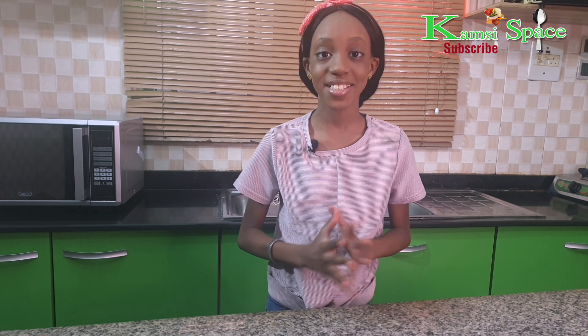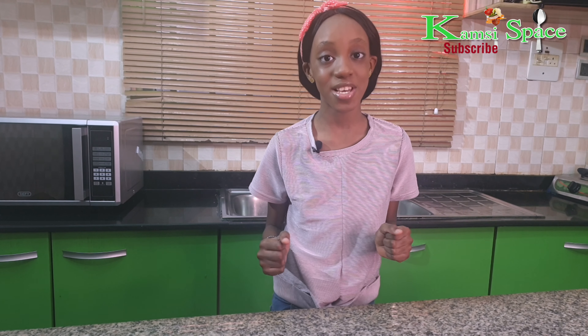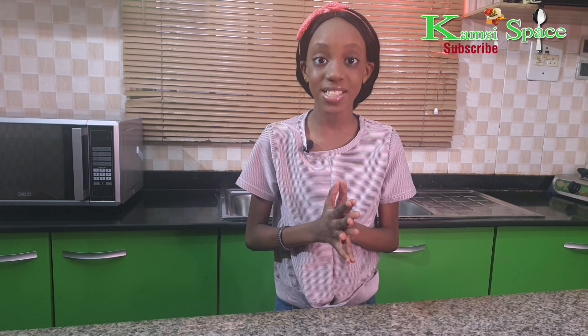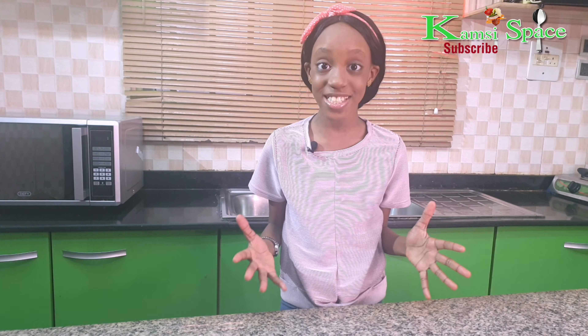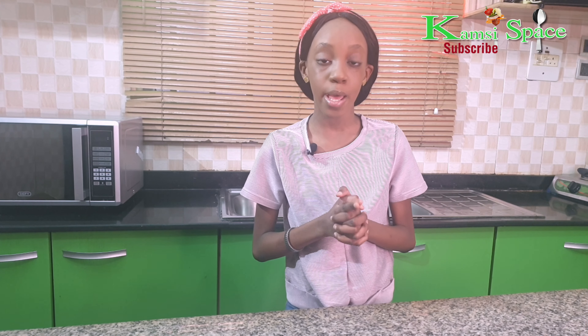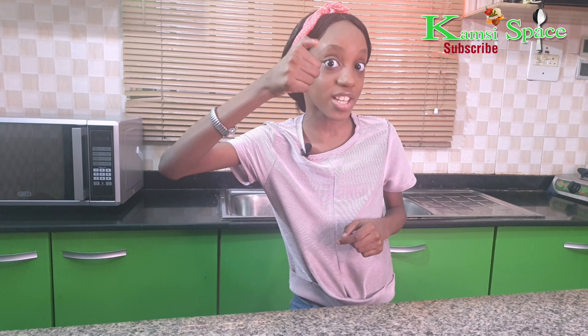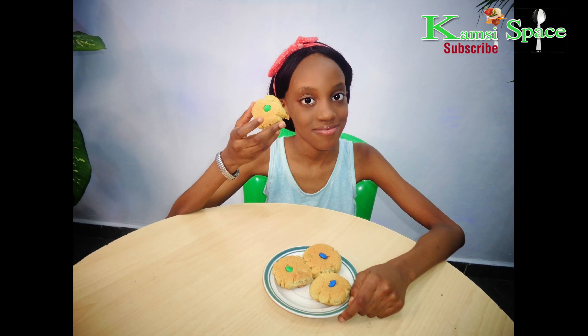Hello, welcome back to Kamsi Space, a channel where you get food recipes, vlogs and lifestyle. If it is your first time on this channel, you're highly welcome. In this video I'll be showing you how to make M&M cookies, so watch to the end of this video and don't forget to subscribe. Let's get started.